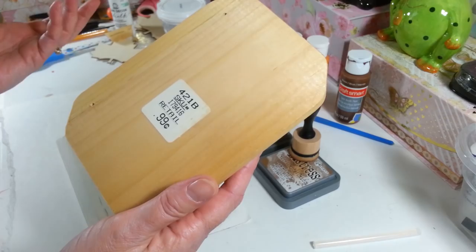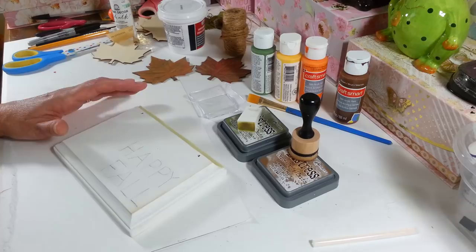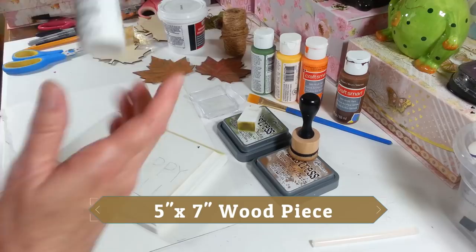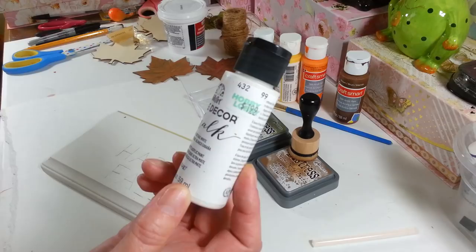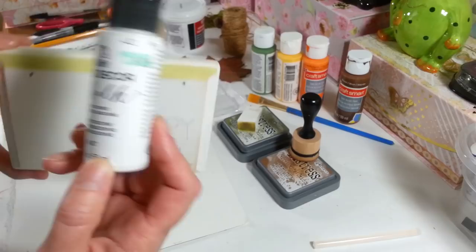These were 99 cents when I got them. I got these a while ago so they might be a little bit more now. I think I picked these up at AC Moore, but I know they have them at Michael's and Hobby Lobby. I already started on this one and decided I might as well video this. I painted it — just one coat. This paint is wonderful. I picked this up at Hobby Lobby; it's the Home Decor chalk paint by Folk Art.